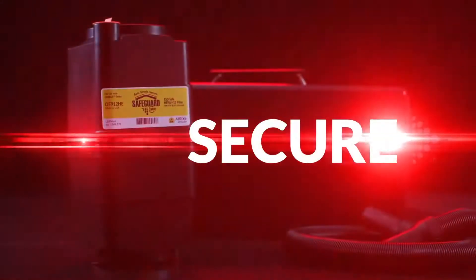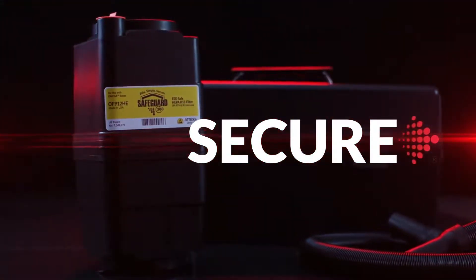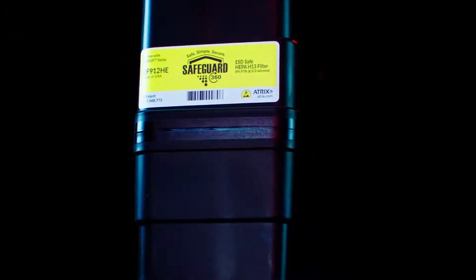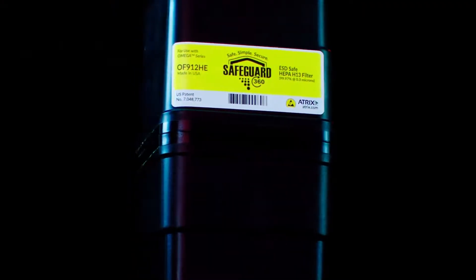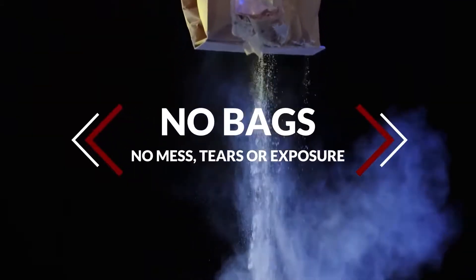Secure. Because the Atrix Omega vacuum utilizes filter cartridges, we have eliminated the need for flimsy, easily torn or sloppy bags. No bags means no mess and no exposure to the contents within your vacuum.